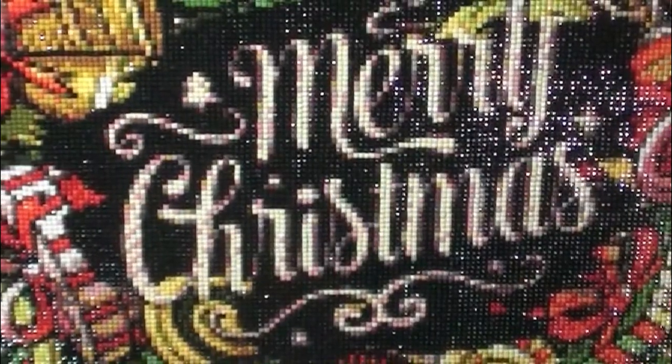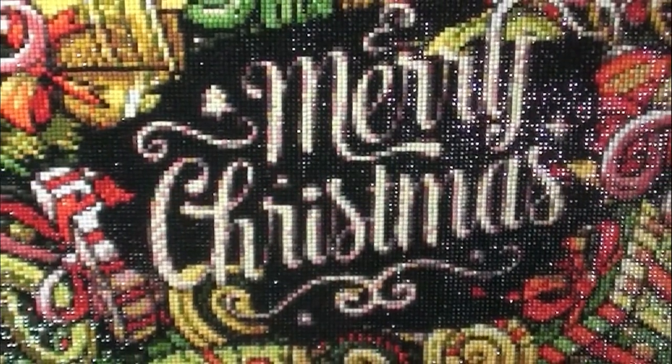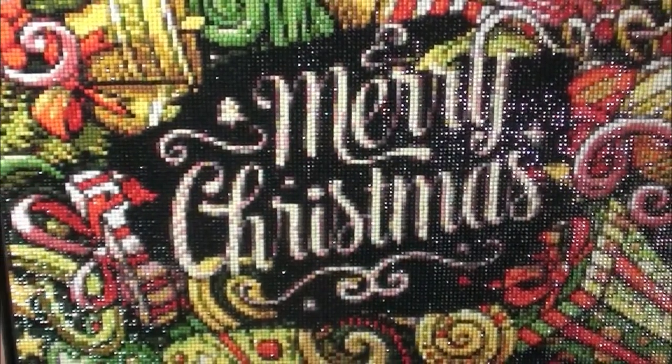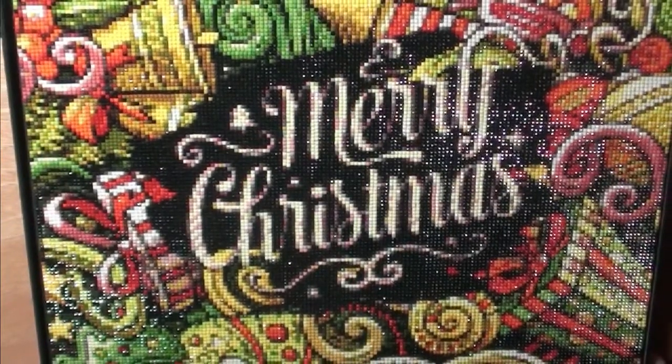We've got it all done and I think it turned out pretty darn good — it's bright, it's cheerful. I want to take this opportunity to thank everybody for joining me. Wishing you a Merry Christmas and the happiest of New Year's — there'll be more to come, thank you!